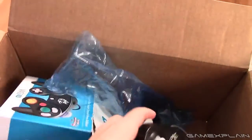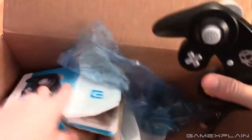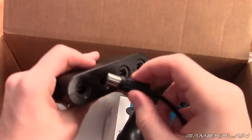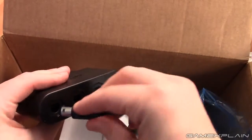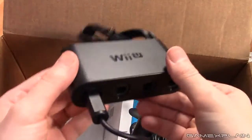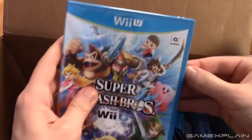Before we check out the game, let's just try plugging the controller into the adapter. Tantalizing — and it connects just as we expected.